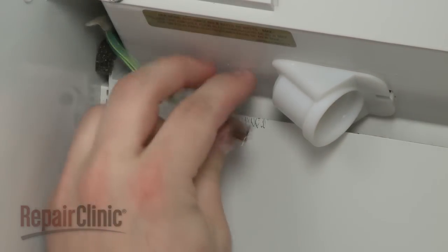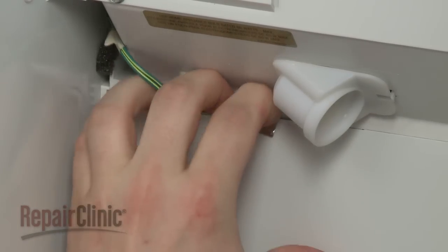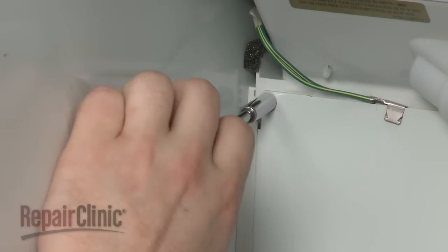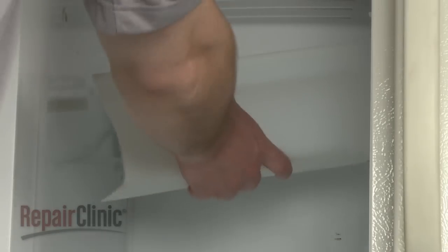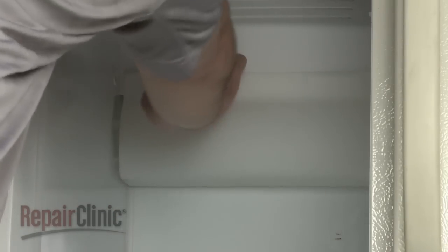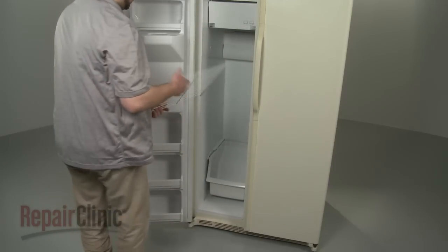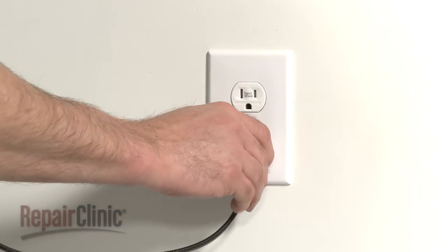Reattach the grounding wire, if applicable. Secure the panel with the screws. Replace the light bulb and the light lens cover, as well as any drawers or shelving. You're now ready to plug the appliance back in.